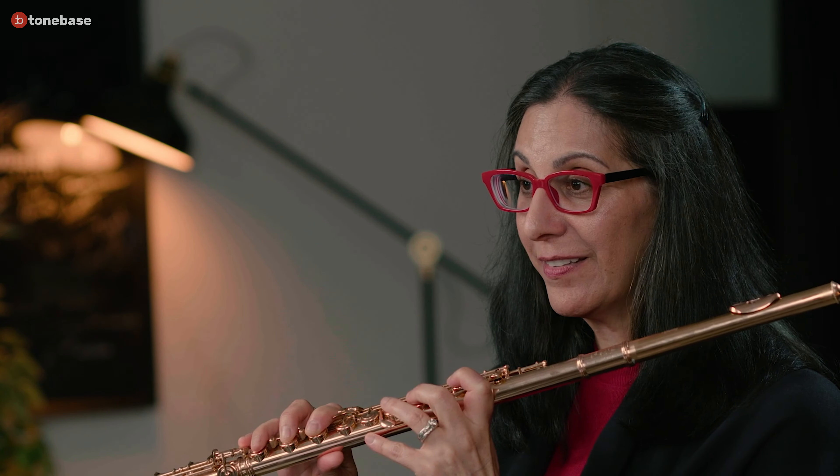Fingers are for moving, and air is always the basis of any movement. We're always going to have air flowing. Otherwise, I mean, I just played a really stunning Chaminade.